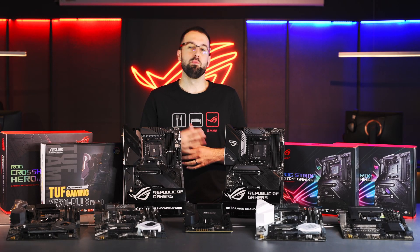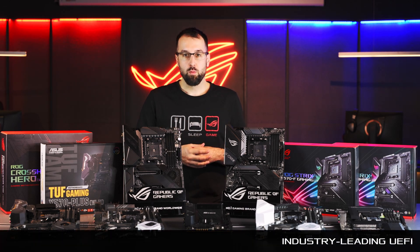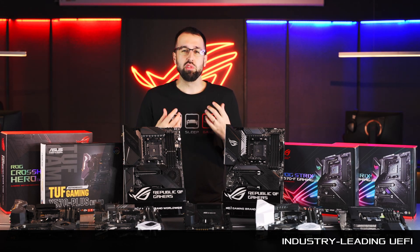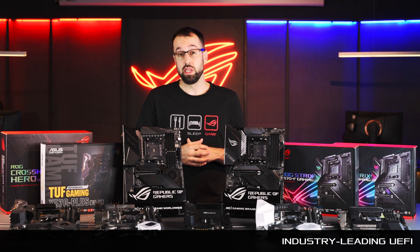If you like to manually tweak and tune your system, the ASUS UEFI makes it extremely easy. We have all the features you could ever dream of, made very accessible. So if you want to manually tweak CPU settings or memory timings, you can easily do that from inside the BIOS.